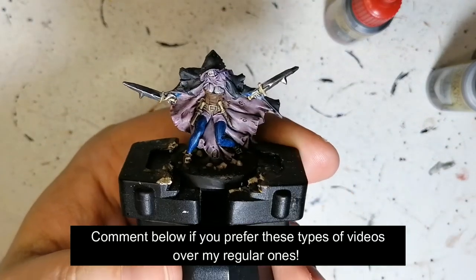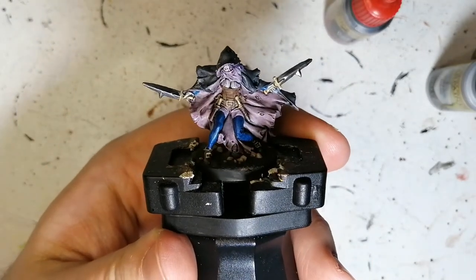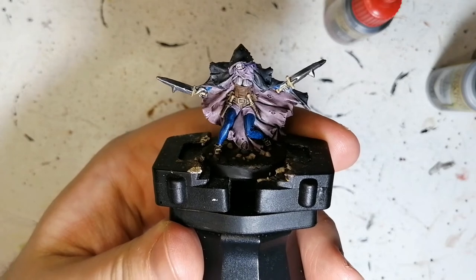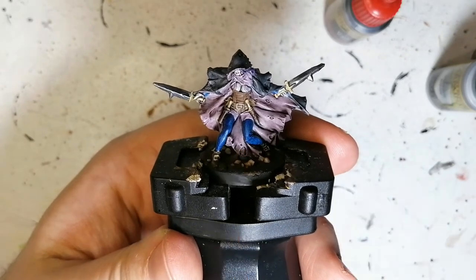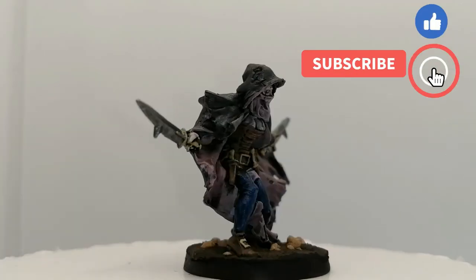So there you have it folks — Whisper, the last of the rogues from Massive Darkness 2. She is a Kickstarter exclusive from the Stretch Goals box. I want to thank you guys for watching, and we'll see you all in the next one.